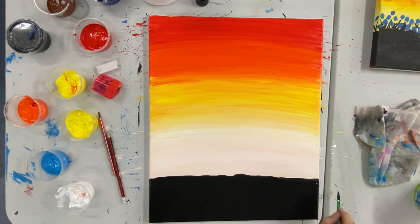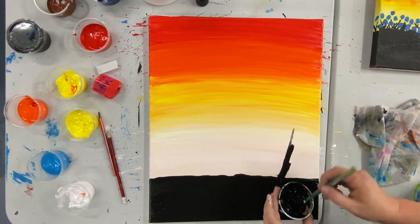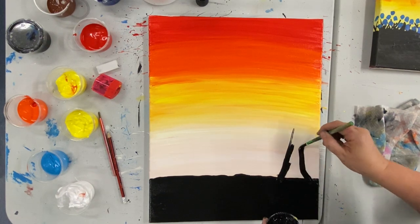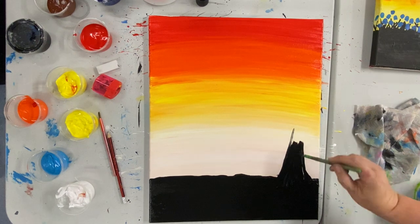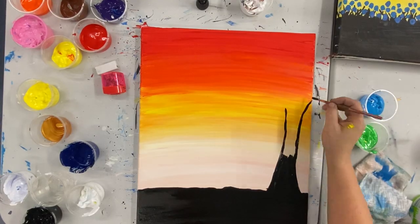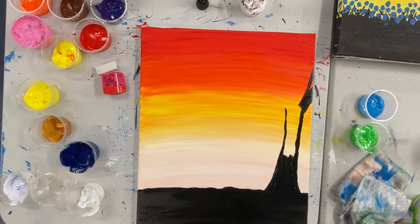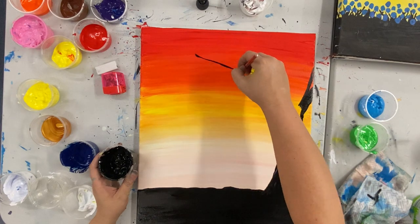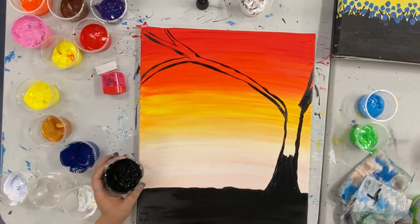Once we have our ground filled in, we're going to start with our tree trunk. We want to start this a couple of centimetres off the right hand side and then the tree trunk is going to kind of go off our canvas about halfway up. One of those tree trunks is going to go off the canvas while the tree trunks coming to the left are going to go all the way over off the left of the canvas.